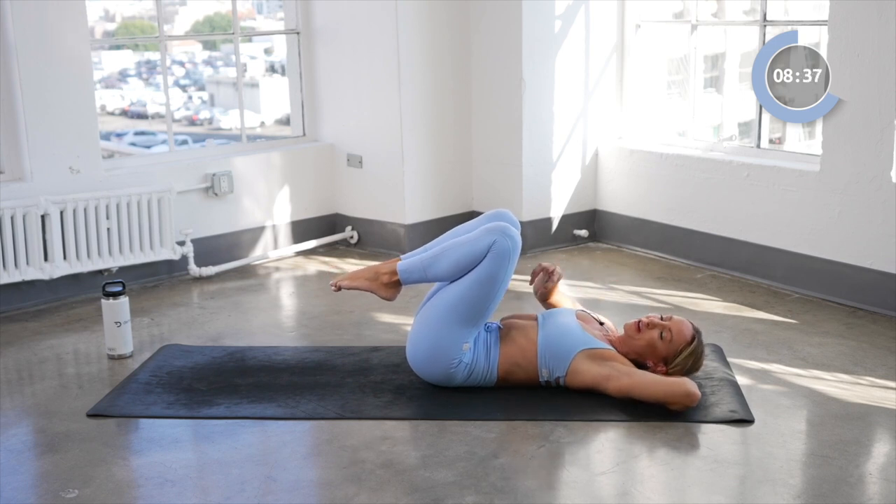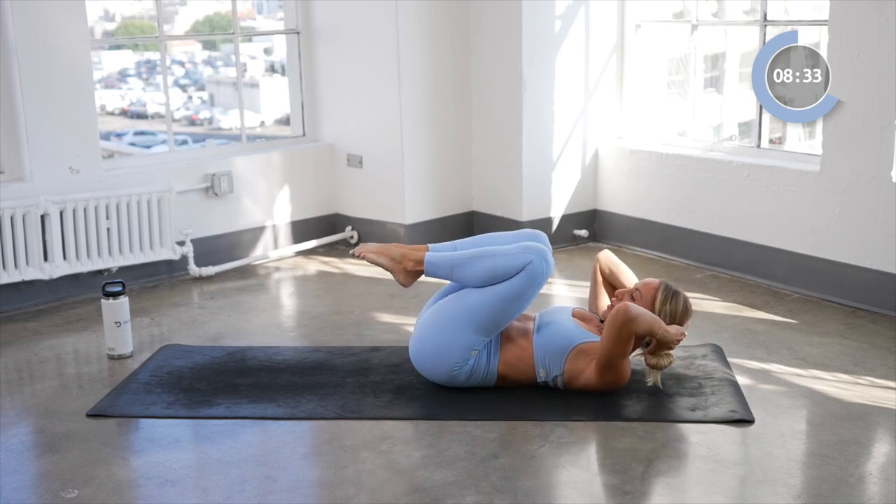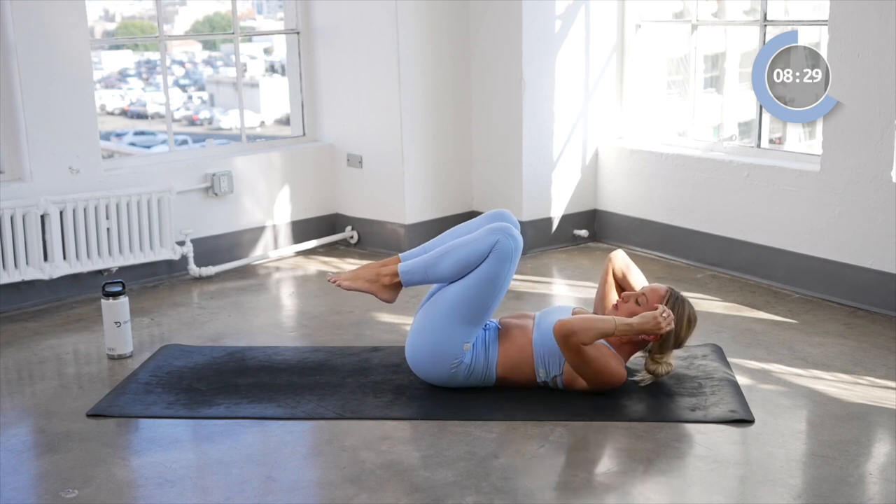This is one of those great ab finishers to just add into your routine after a run, after a walk, in between your work day. You get the point.